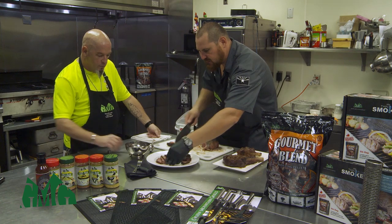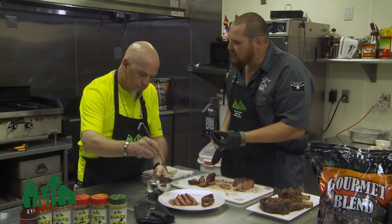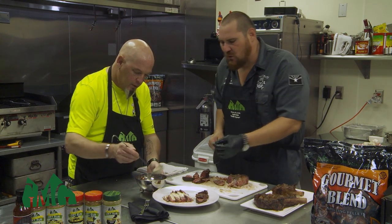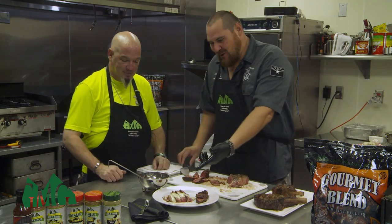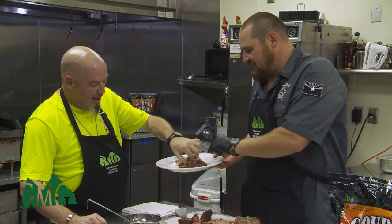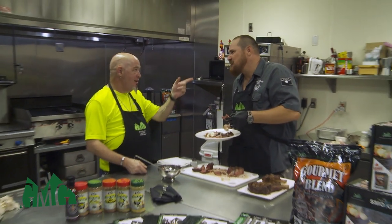Now we ladle some of that gorgonzola cheese sauce right over the top. That cheese sauce — we started with butter and garlic, rendered that down, added heavy cream and reduced it by half, then added some pecorino Romano and gorgonzola. It's going to create a great flavor for that steak. Here we are — the finished product: ribeye cowboy steak with gorgonzola cheese sauce. Tell me what you think. Oh my God, that's amazing. Green Mountain Grills does it every time. Absolutely.